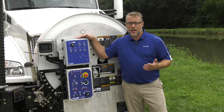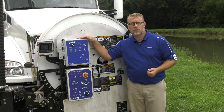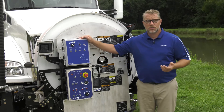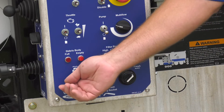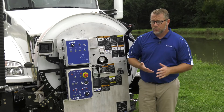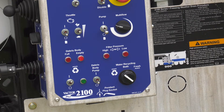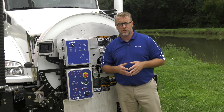At VACTOR, we believe technology should be simple and reliable, making the operator's job easier. The new water recycling system is fully automated and easy to operate. A single switch on the control panel turns on the recycling system, and a three-way selector manages the water supply. The unit can still be used as a standard sewer cleaner when the application demands it.